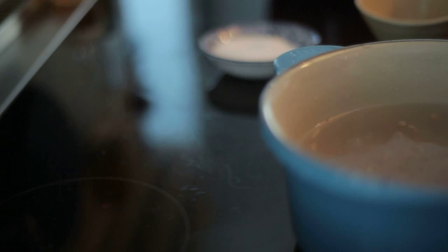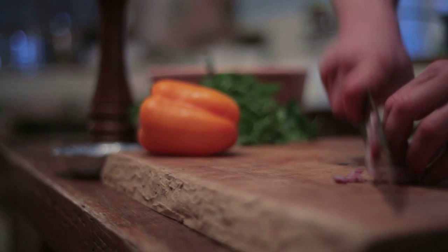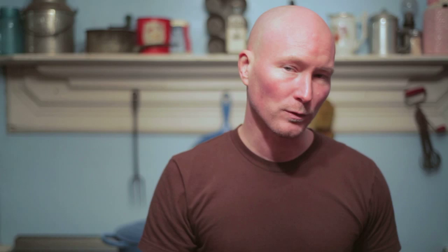While my wheat berries are cooking I'll make a quick dressing. Start out by finely chopping a small shallot and put that in a bowl. Then I'm going to squeeze the juice of a whole lemon over top of that. I'm doing that first over the shallot because the lemon juice will help to bring the rawness out of the shallot.